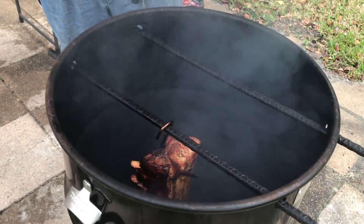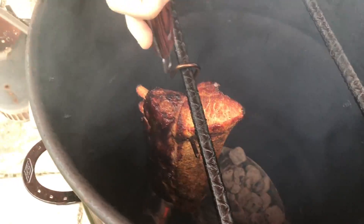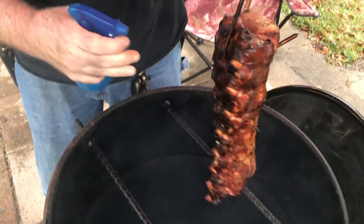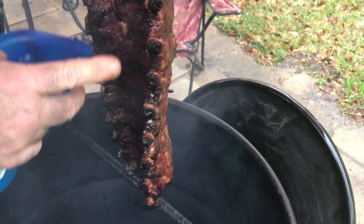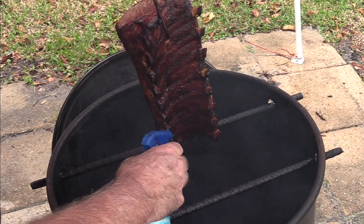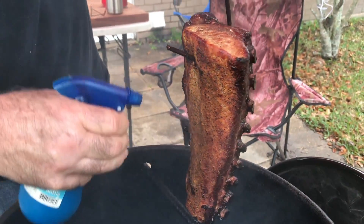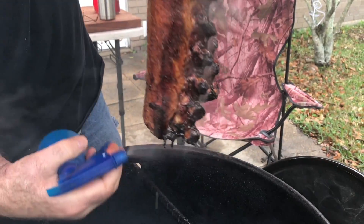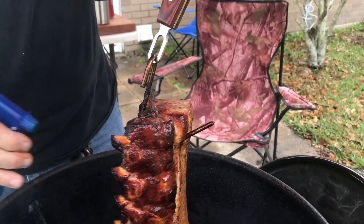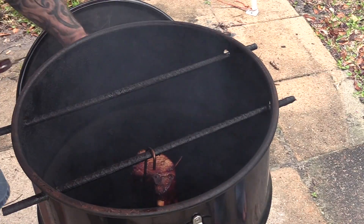This should be the last time I have to spritz these. We're about 30 minutes away from being done. I'm going by time on these and also by the pullback, which looks fantastic. These are going to be some kind of good. About 30 more minutes.